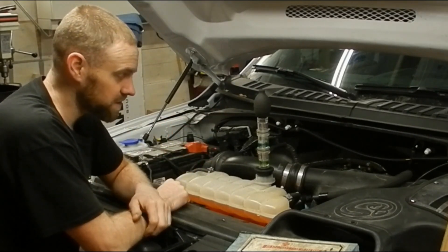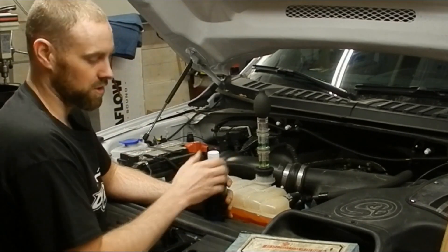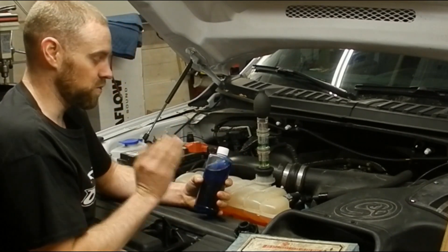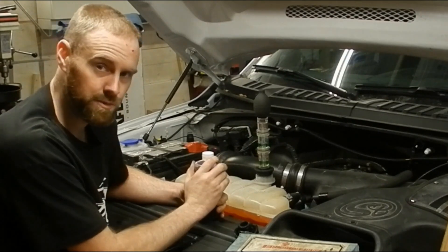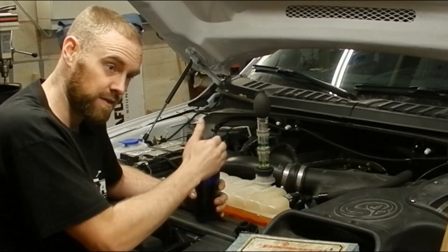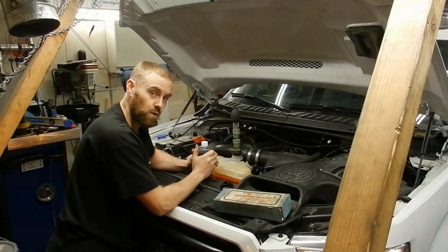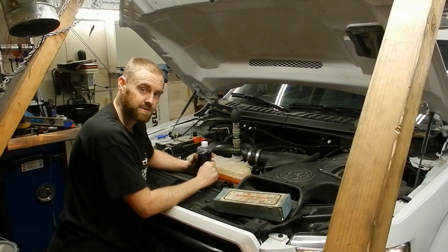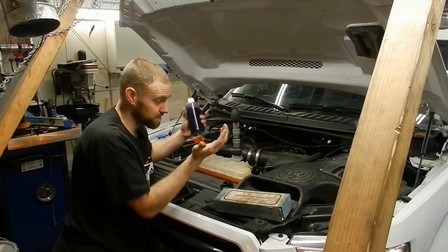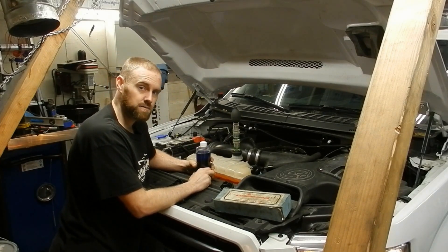There you have it — confirmed bad head gasket. This chemical test works phenomenally for finding these situations. The link is in the description below; it's relatively cheap, around $45, and it comes with the test fluid and tester. It confirms a bad head gasket, head, or block — at least you know there's a failure and you won't be pulling cylinder heads off for no reason. Thanks for watching. If you found this useful, please hit the like button and let me know in the comments if there's anything I could have done better.